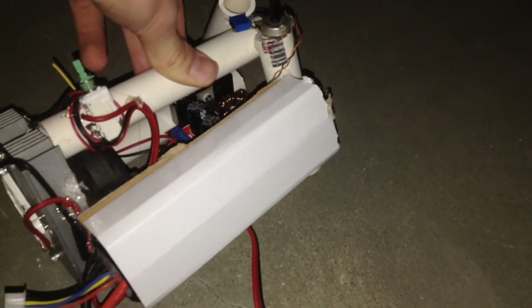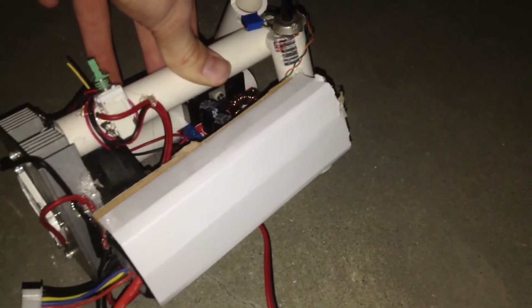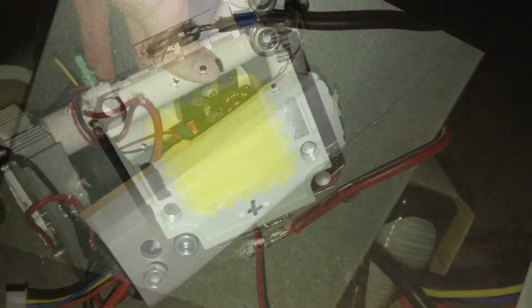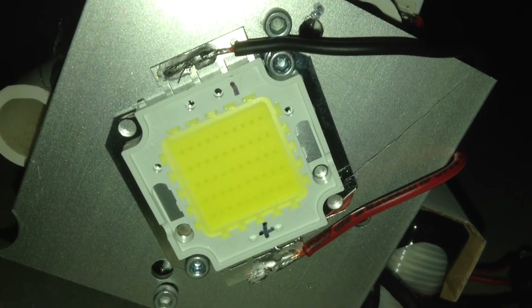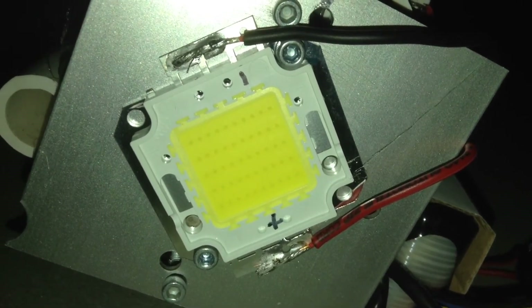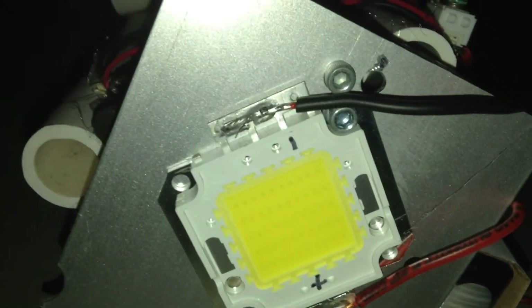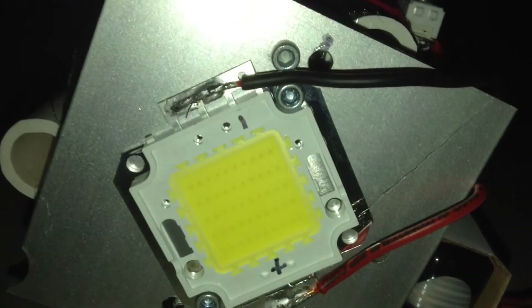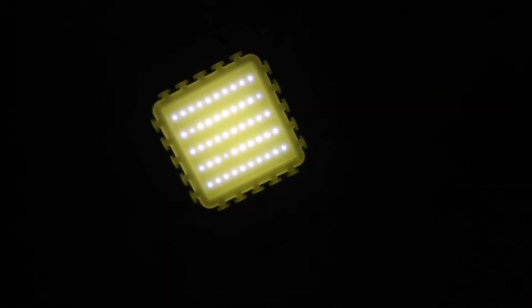This RC car battery is 12 volts, which is plenty to supply the boost converter and the fan. The LED light draws approximately two amps along with the fan, which this battery can handle. This is the actual 50 watt LED light — I have soldered two wires to the connection terminals on the side, which are soldered to the output ports of the boost converter.